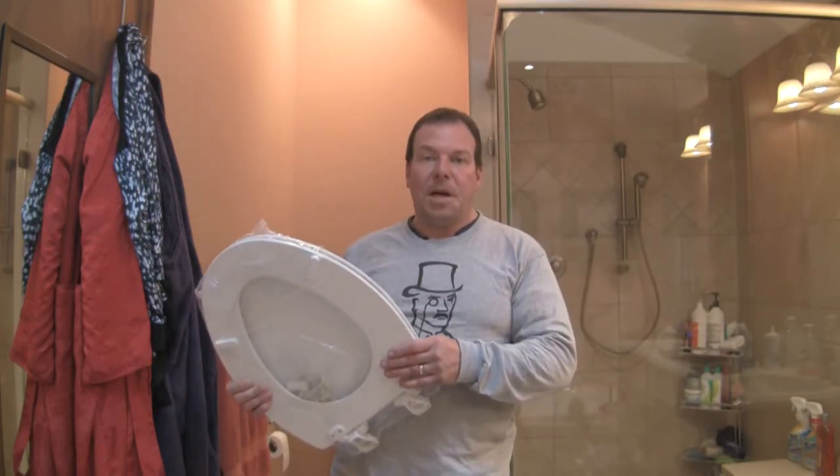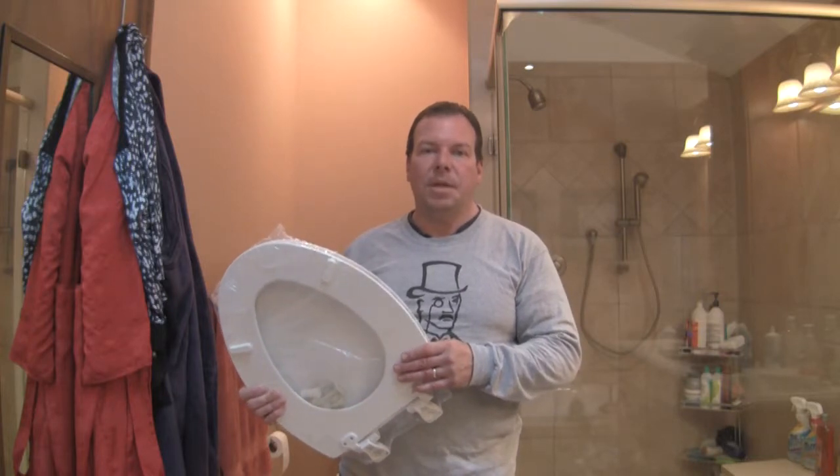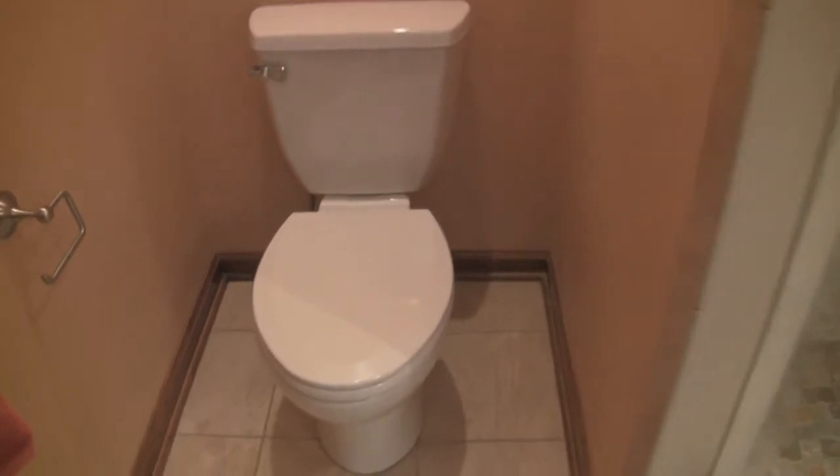This isn't the most glamorous job, but toilet seats wear out just like everything else in your house and one day every one of them will need to be replaced. This is the toilet seat that needs to be replaced. This part of it is fine, but down here on the actual seat you can see that it is broken loose right there. Just over time that gave out, so this seat's days are over.